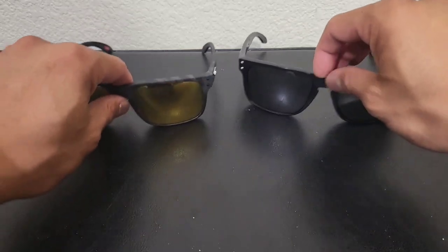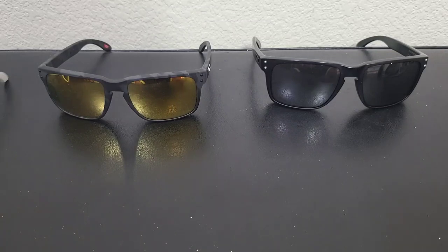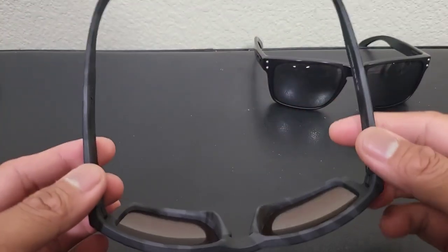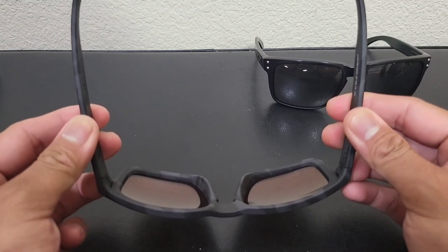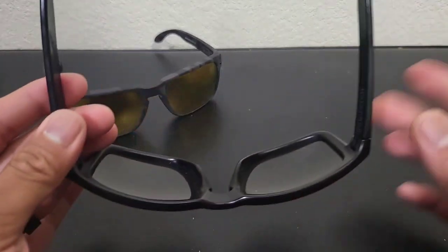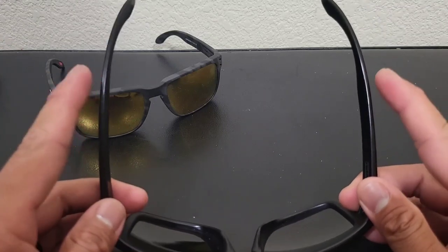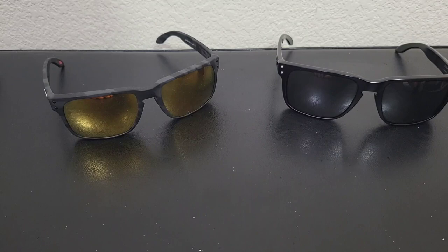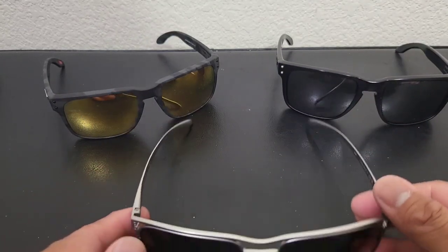Me having a big head — a big circumference — it's not that I can't wear the regular ones, it's just that when I wear them, if you look over my head, they're going to open up like this, whereas the XL is going to stay relaxed. It stays relaxed because I have a wide circumference of the head.